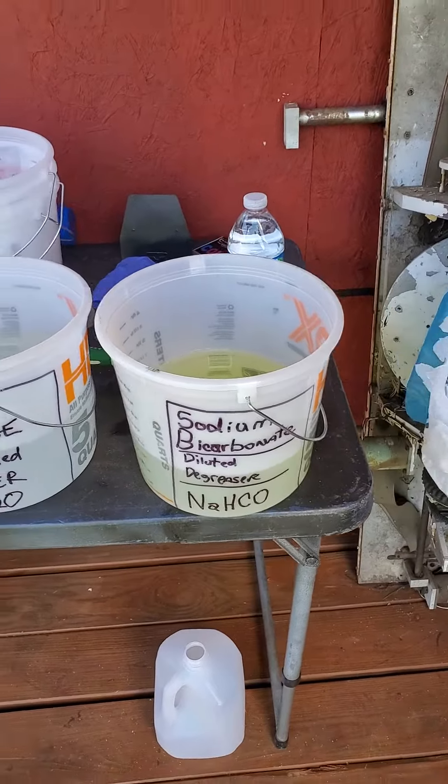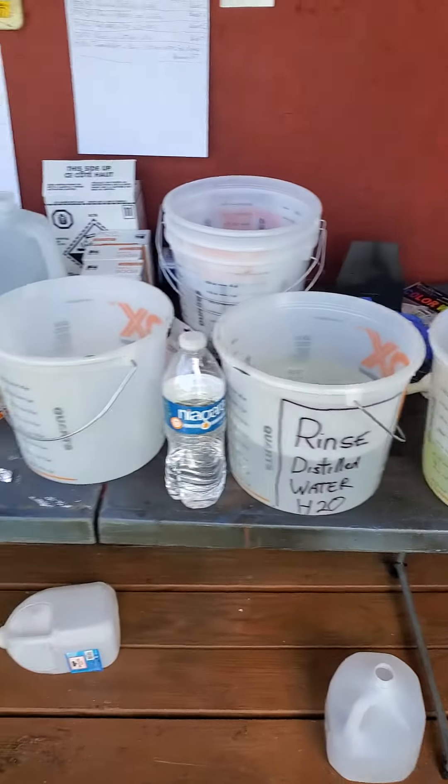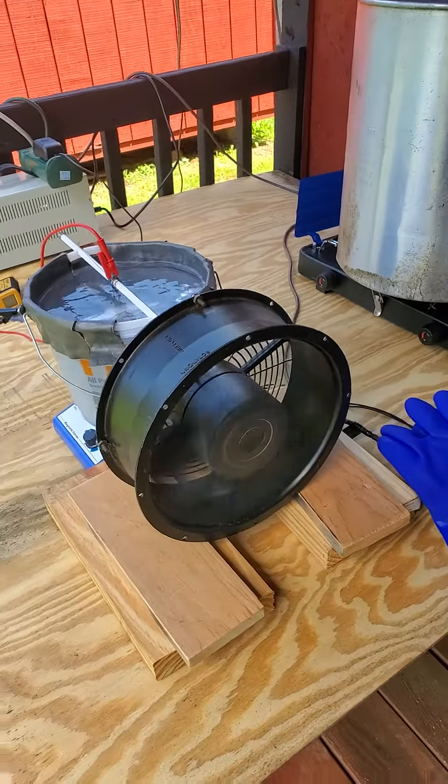So I dipped it in a degreaser solution, rinsed it off in distilled water, and went straight to the anodizing tank.